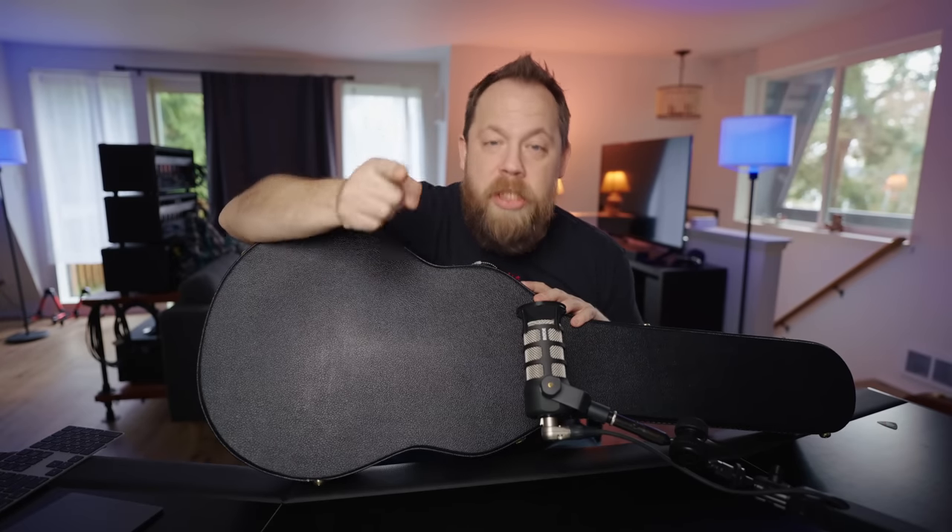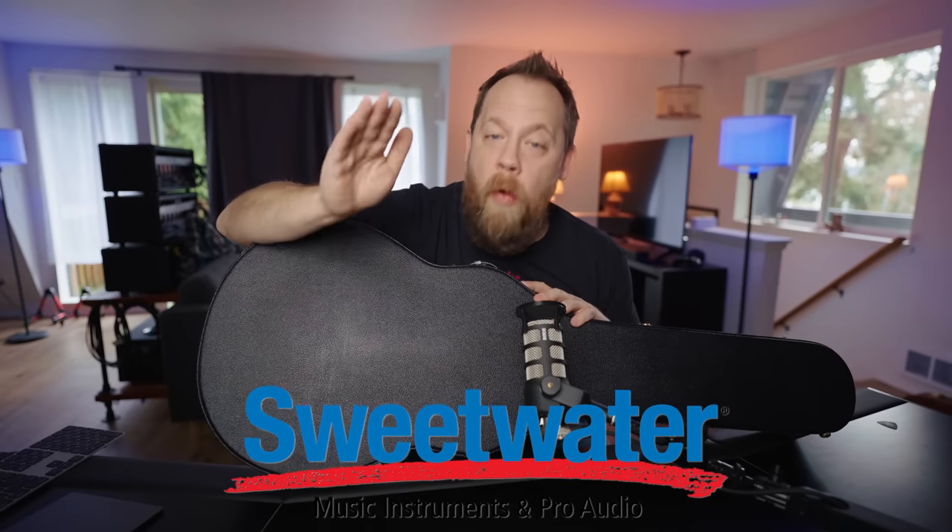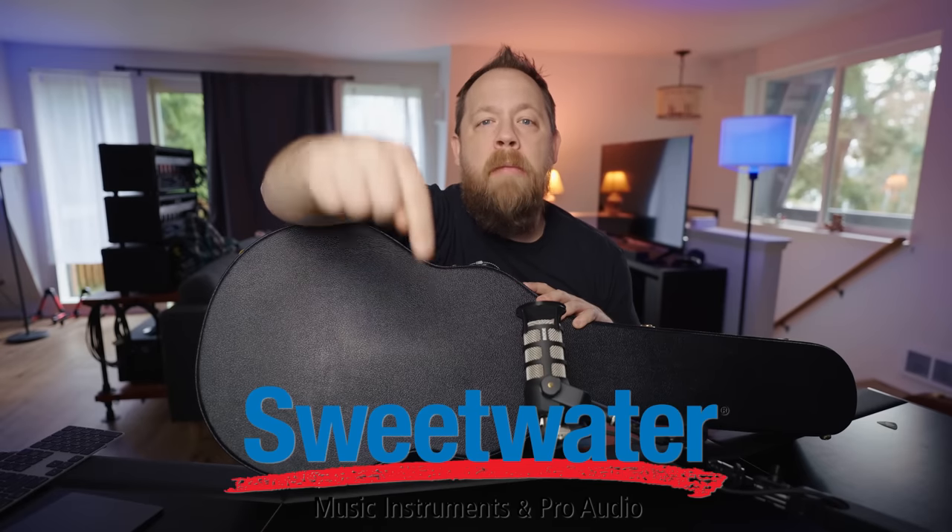Now this video is sponsored by Sweetwater. If you would like anything Gibson or Murphy Lab, please feel free to use my link down below in the description. Sweetwater's got you covered — they literally have the entire line of Murphy Lab stuff in stock, which is awesome.